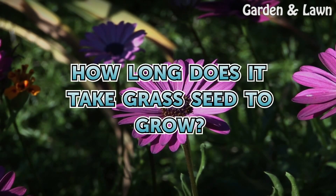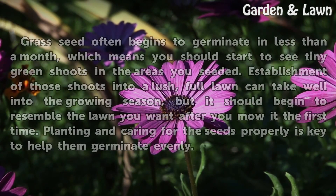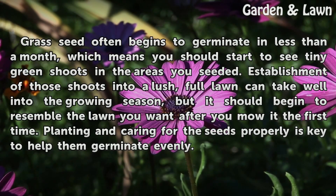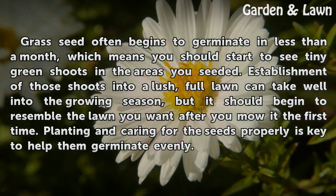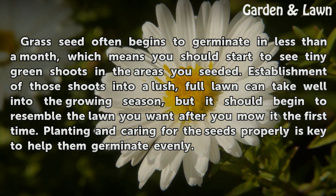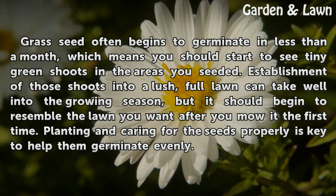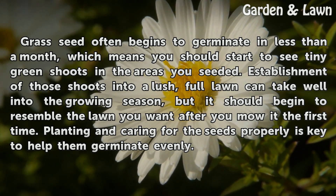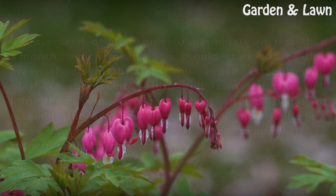How long does it take grass seed to grow? Grass seed often begins to germinate in less than a month, which means you should start to see tiny green shoots in the areas you seed it. Establishment of those shoots into a lush, full lawn can take well into the growing season, but it should begin to resemble the lawn you want after you mow it the first time. Planting and caring for the seeds properly is key to help them germinate evenly.